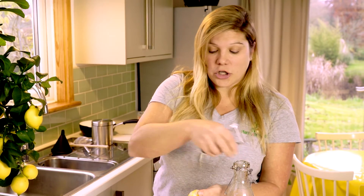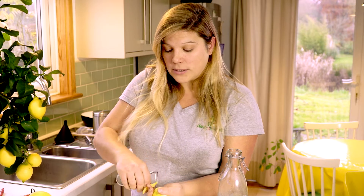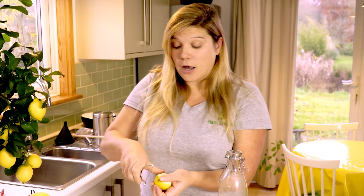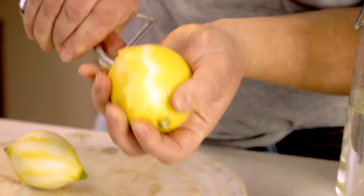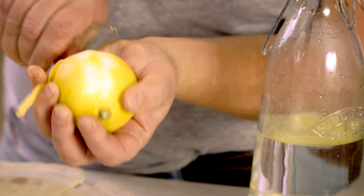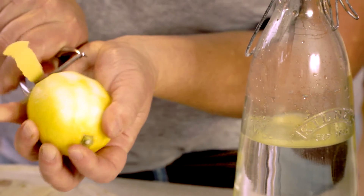You'll see I'm doing big chunks - it doesn't need to be very fine strips, you can do long strips. I've chosen a lemon off the tree that's almost a little bit unripe, there's a little bit of green still on this lemon and that's really good for limoncello. You don't want to use a lemon that's overripe - they can get a little bit bitter or musty tasting. It's good to use a lemon that's just on the turn, as this one is, and as you do it you can really smell the oils and that's what's going to make it taste so good.